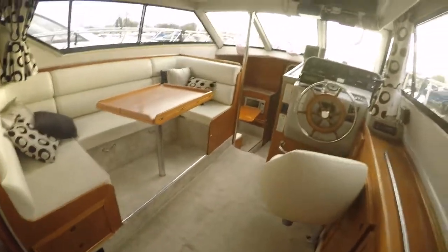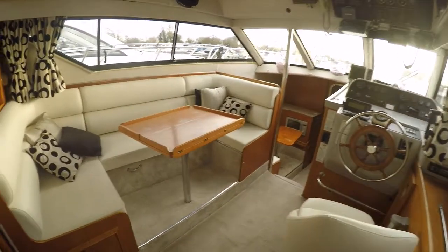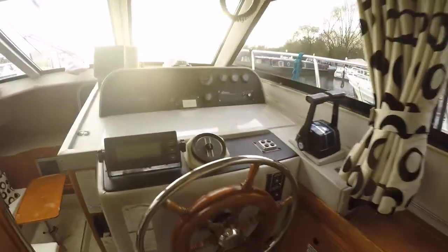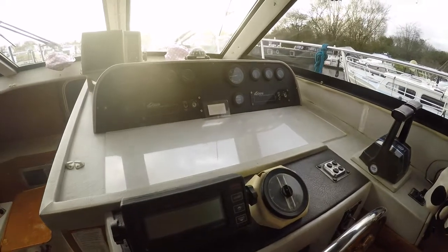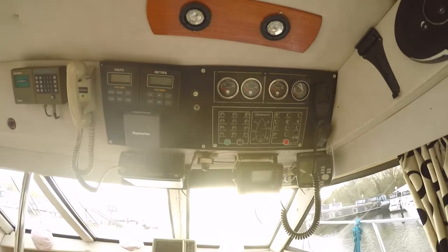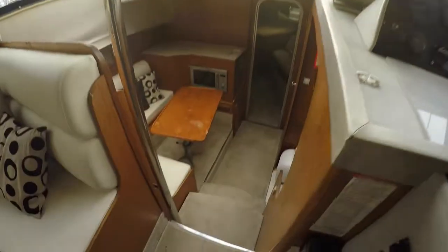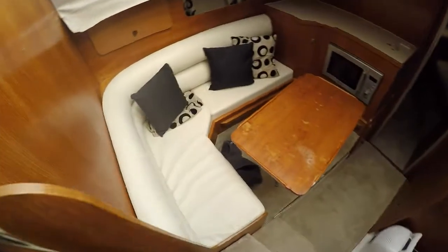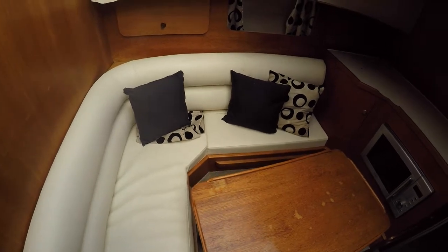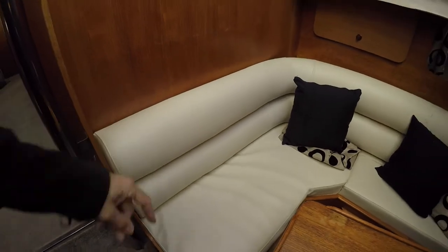It's a slightly odd layout which I like. This is your sort of saloon area. It's got two engines — I'm told everything works on this. Then you go down here and you have a little dinette area, which could be like a little working area. I don't really like this plastic, I think this would have to go.